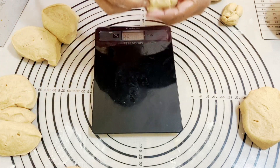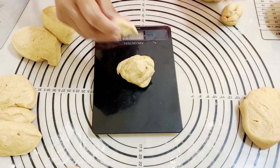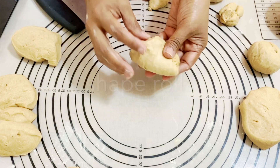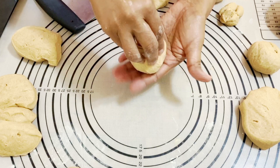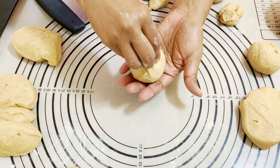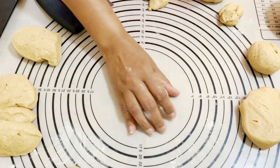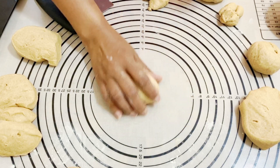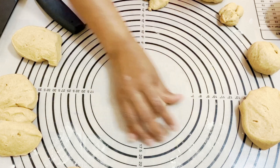It all depends on the size you want — an average size would be about 60 grams. Now I'm going to create a roll. The best way is to first pinch all the seams at the bottom, then on a surface with no extra flour, roll it in the palm of your hand like this. It's a very simple and easy way to do it.